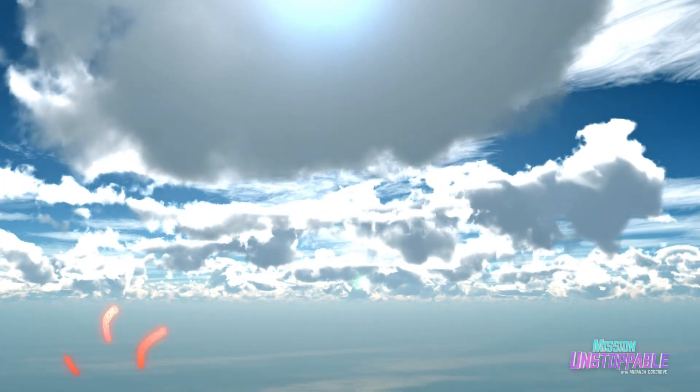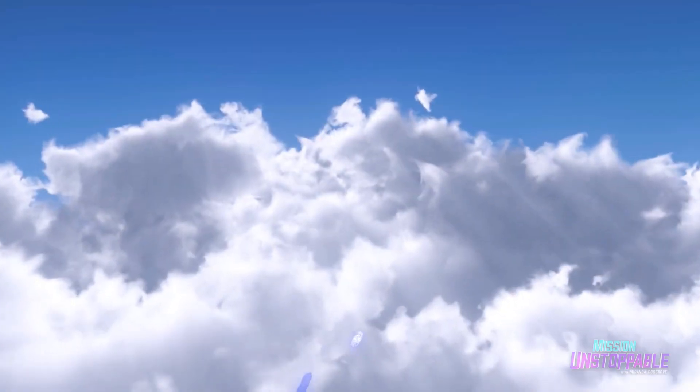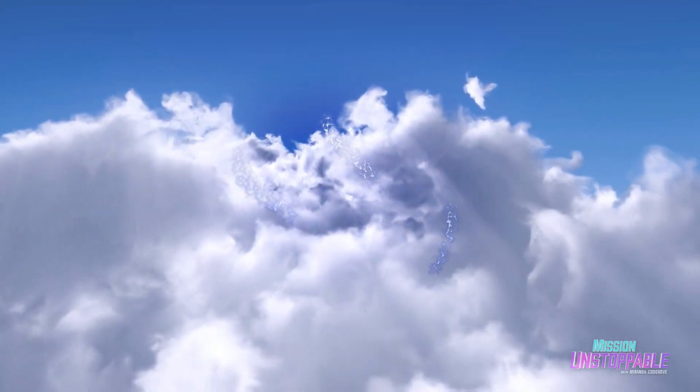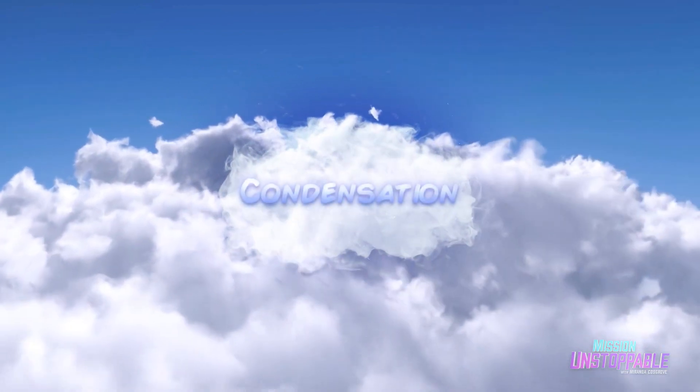A cloud is a bunch of air molecules that have condensed into liquid water droplets. What happens is warm air rises, and when it rises, it expands and cools off. And as it cools off, these liquid water droplets form, or clouds. This process is called condensation.